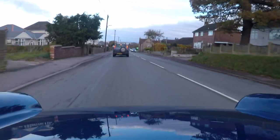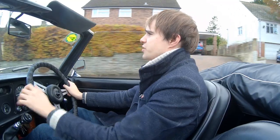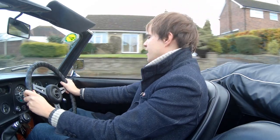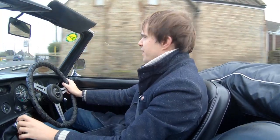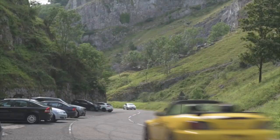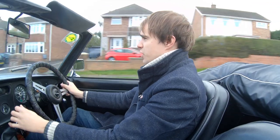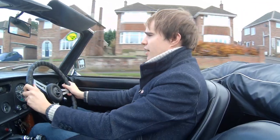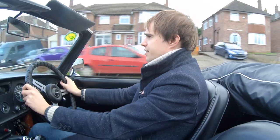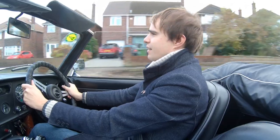The brakes are a little bit spongier than what I'm used to. For those who are new to the channel, I own and maintain a 1999 Honda S2000 — it's got some uprated brakes and a stage 2 clutch and that sort of thing, so it's a very different car. Also kind of a convertible sports car, but from the 1990s and 2000s era, whereas this is a 1972 — a true classic car.